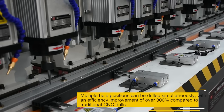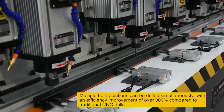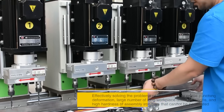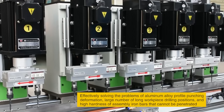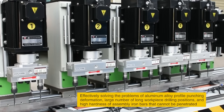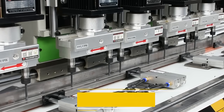Multiple hole positions can be drilled simultaneously, with an efficiency improvement of over 300% compared to traditional CNC drills, effectively solving the problems of aluminum alloy profile punching deformation, large number of long workpiece drilling positions, and high hardness of assembly iron bars that cannot be penetrated.